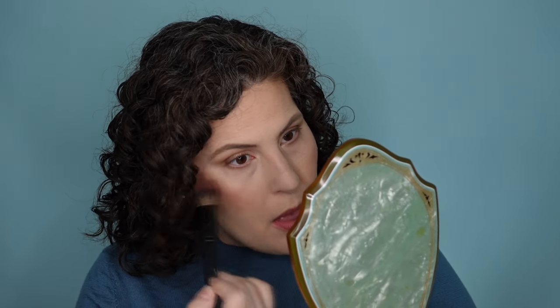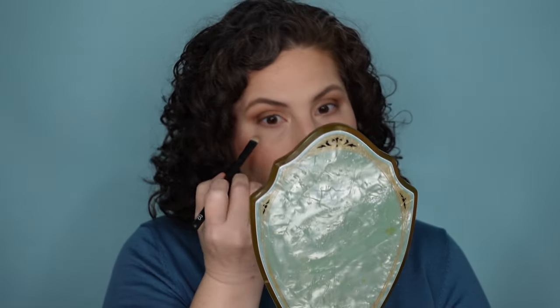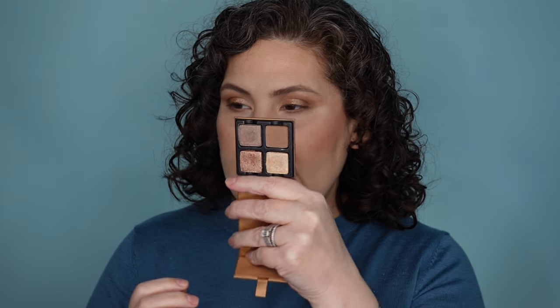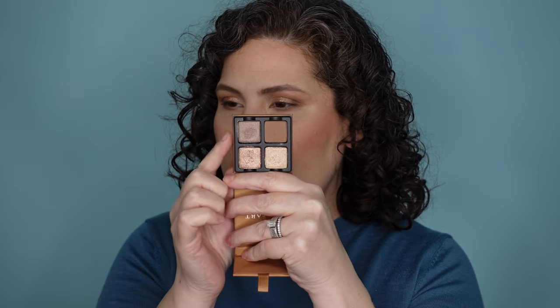I'm going to clean off this brush and then take a minute to just blend everything together. That light gold shade I'm just going to hit right here in the inner corner. I can see that I have some fallout — I'm going to use a brush with a little bit of powder and just whisk it away. That works. I also really like that taupe shade, so I'm going to take a little bit and just hit kind of the center of the bottom lash line with it. Let me throw on some liner and mascara and I'll be right back.